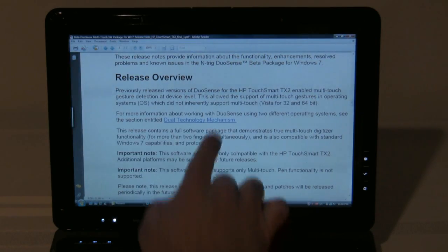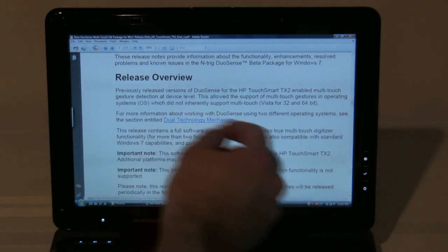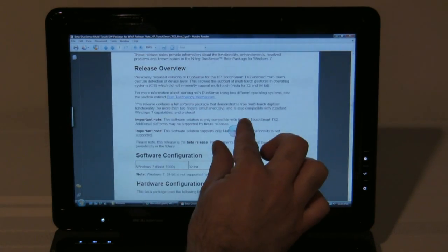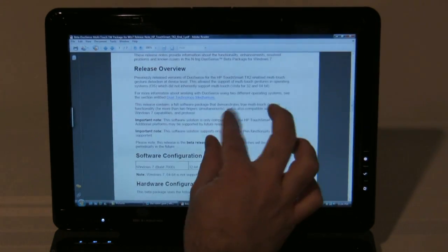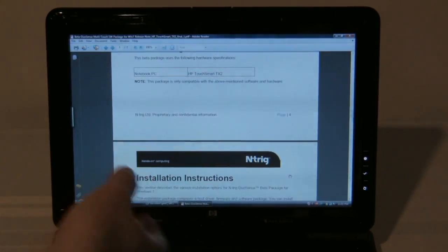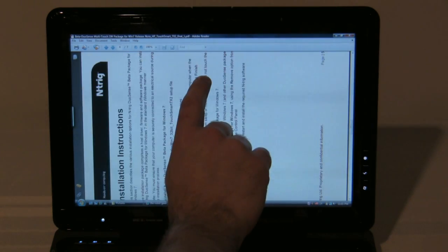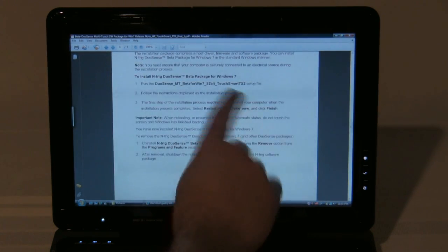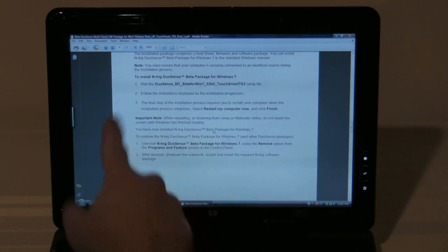Then we'll open up Adobe Reader — it's a PDF file — and you can do the same thing. You can do the pinching to expand, and then you can grab it and you can flick it to go to different parts. And then there's another gesture, which is the rotate. So you can just take your two fingers and rotate them — rotate the picture.